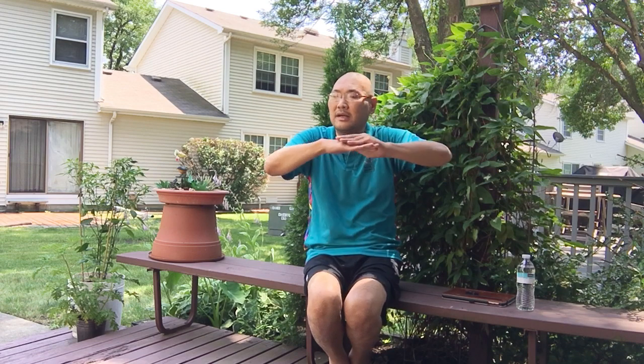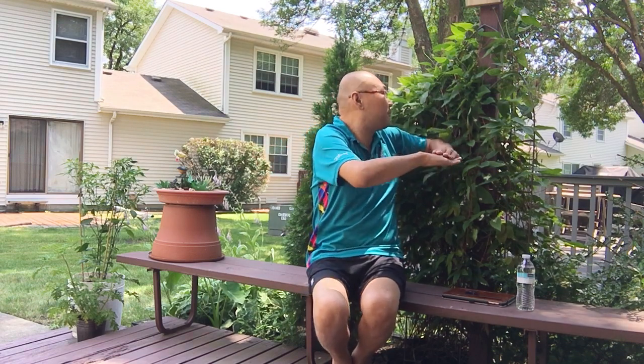Another exercise I like to do is the waist twist. Hold your arms up, turn to the right, turn to the left, and alternate with pauses. If you get more energy to where you can stand up and do this standing, that's great. Enjoy the weather outside and get some fresh air while you're doing this because as you're exercising, you're taking deeper breaths.